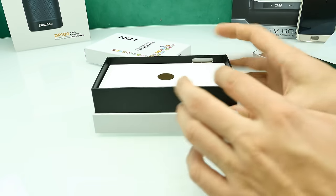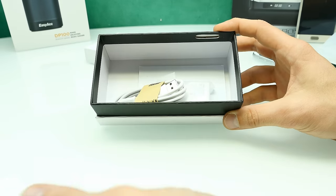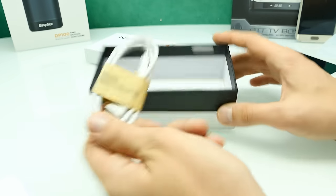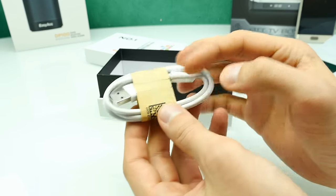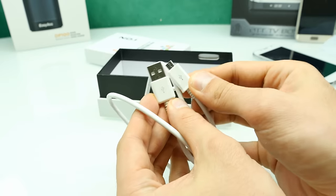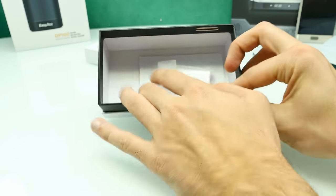Let's put the phone aside and have a closer look at the accessories. We have some cardboard material and the accessories look really like they were just thrown into the box. First of all, here we have the micro USB charging cable, which also comes with a paper wrap just like the original one. It also looks a bit like the original cable, but there is no branding anywhere on the cable.